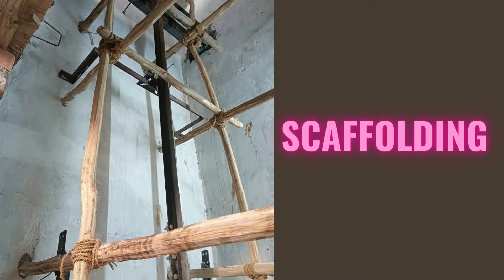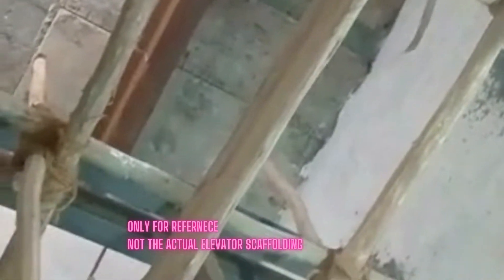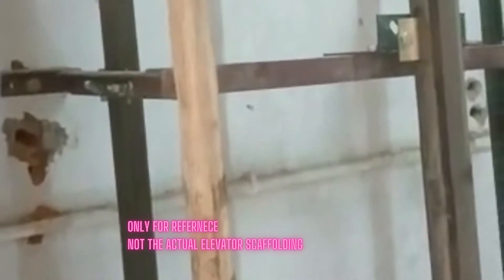Scaffolding is a temporary symmetrical framework structure installed in an elevator shaft to safely access the area of the lift well, from pit to overhead. It should be strong, stable, and sturdy enough to support a work crew, their tools, and small materials as required for installation, maintenance, and repair of elevators.